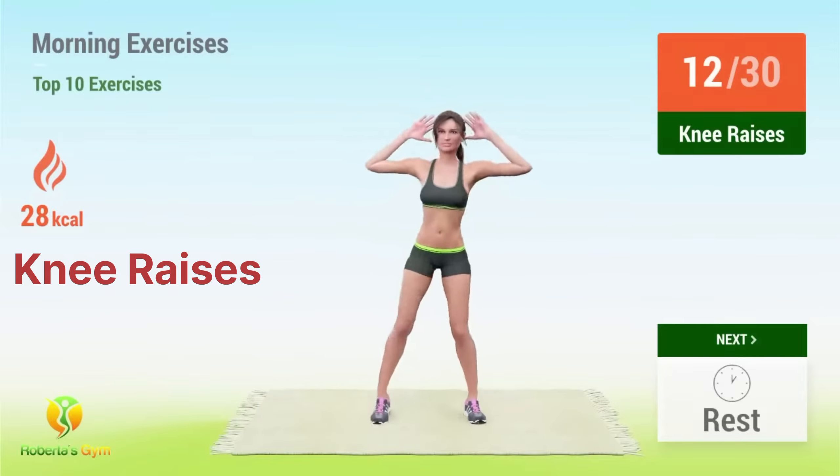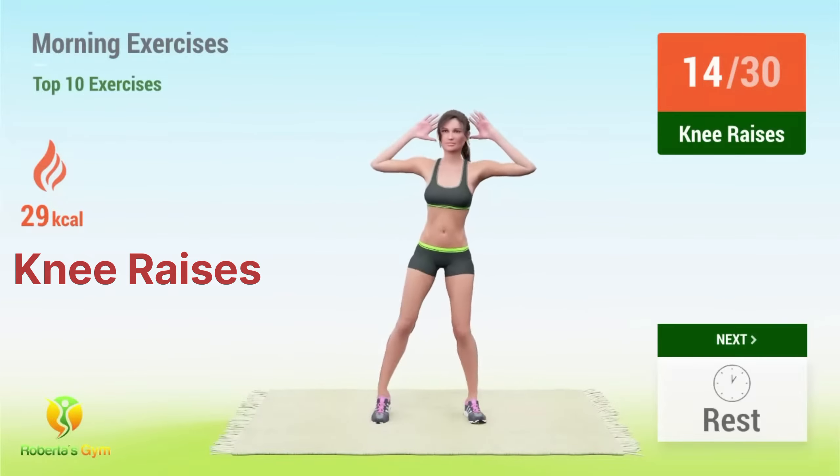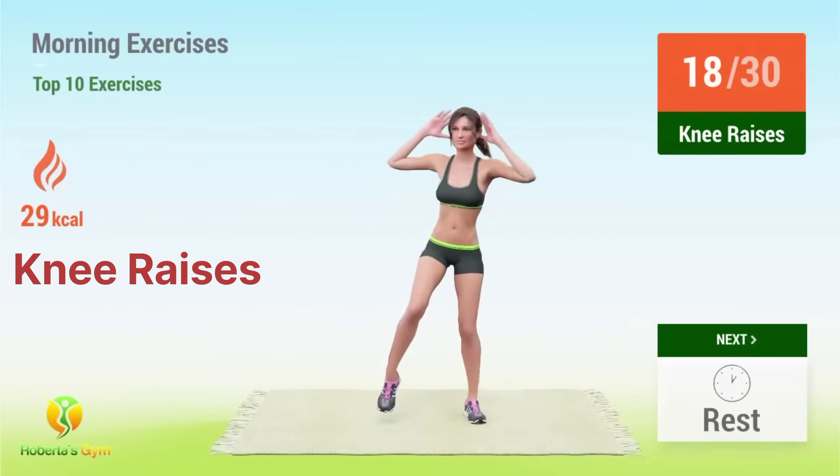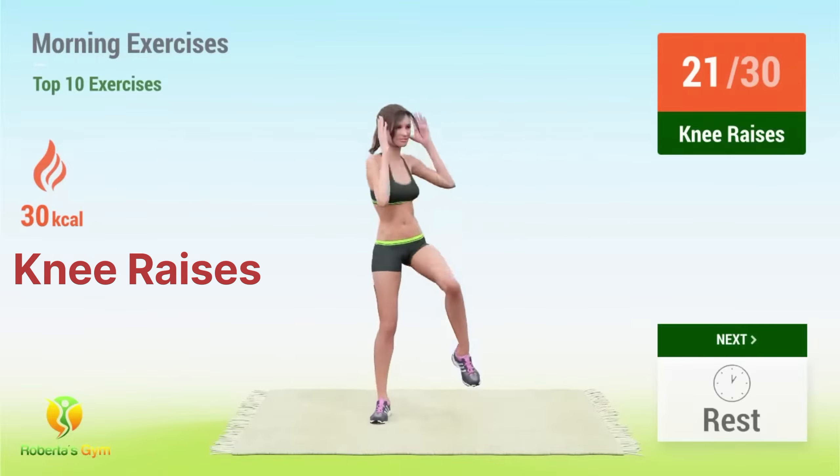11, 12, 13, 14, 15, 16, 17, 18, 19, 20, 21.